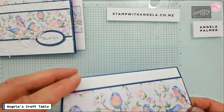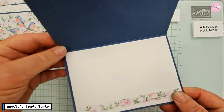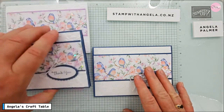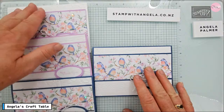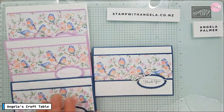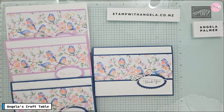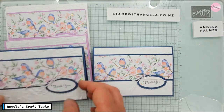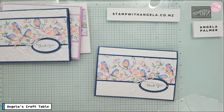We did the inside — yes we did. So that's a way you can use your designer series paper — a fairly easy card. You can decide if you want a white background or a colored one, but it does look quite striking with the Misty Moonlight. I also did one in another paper to show you how different it looks.